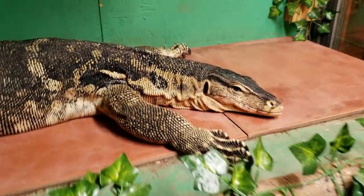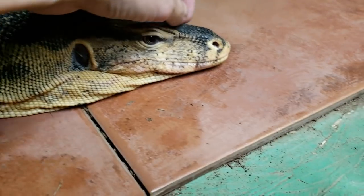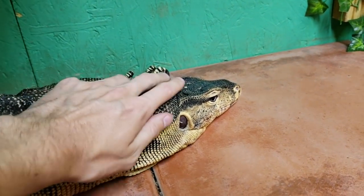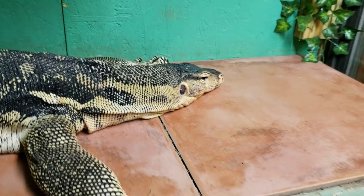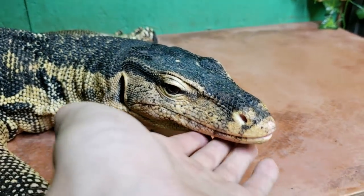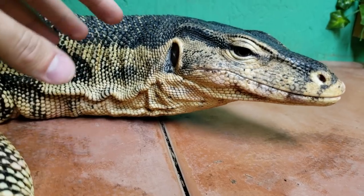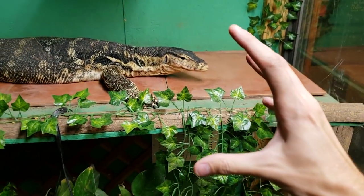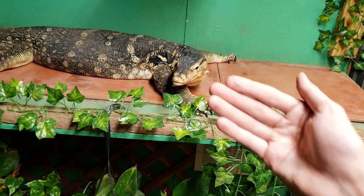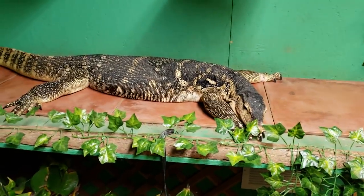Next: throat puffing and hissing. Right now Xander's throat is not puffy — I can pet him, give him massages, no big deal. Sometimes you'll hear him breathing in the videos, but that's not the same as hissing. Hissing is very distinctive — big, deep breaths. When they're defensive and actually puffing up their throat, it's like they're saying 'back away, you're moving a little bit too quickly.' If you see the throat puffing up, approach your water monitor a little bit slower or wait a moment before continuing.